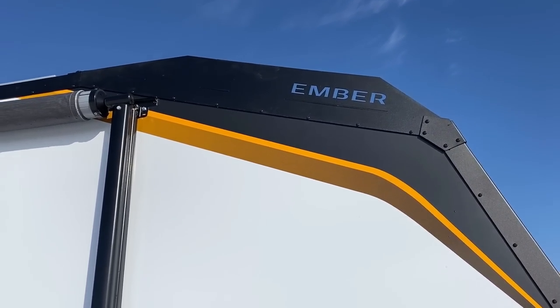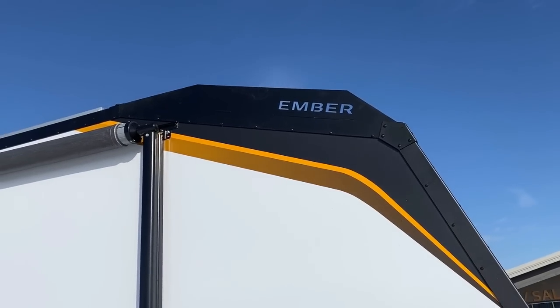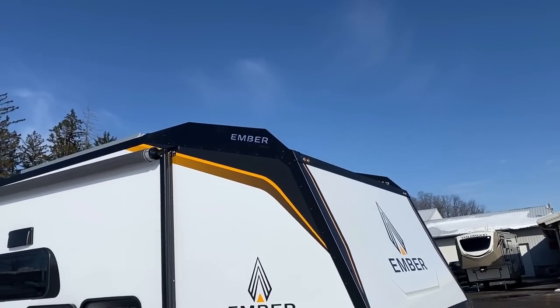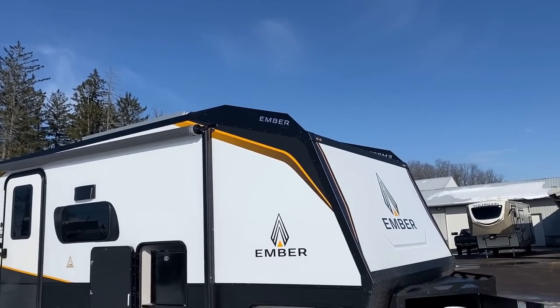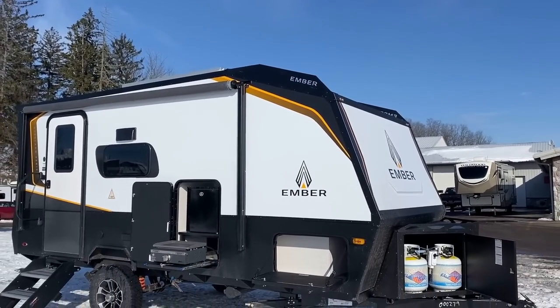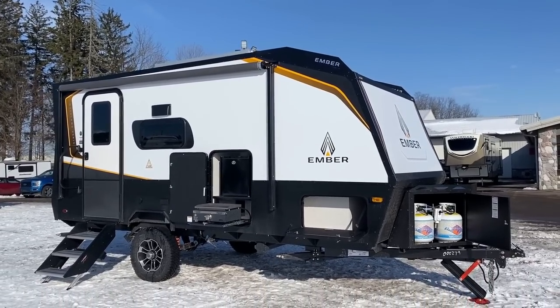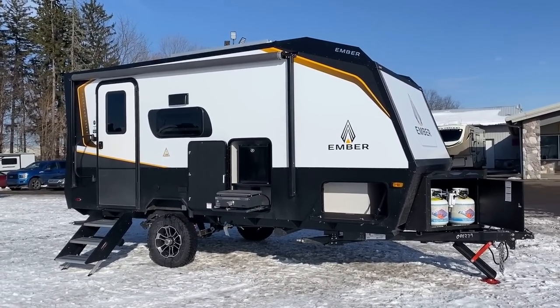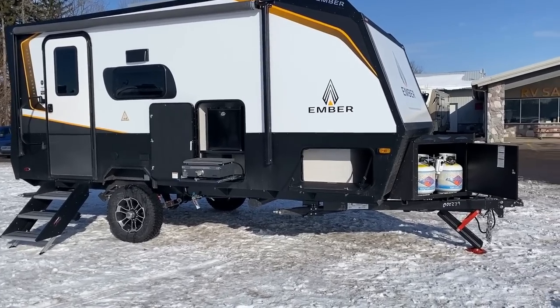They've got the word Ember laser-etched all over this thing, of course — that's their company. The little wings stick up a little bit. I think the idea was just to do something that looks very cool. They do it off the back too, and on the front those wings could help deflect some branches and trees as well.